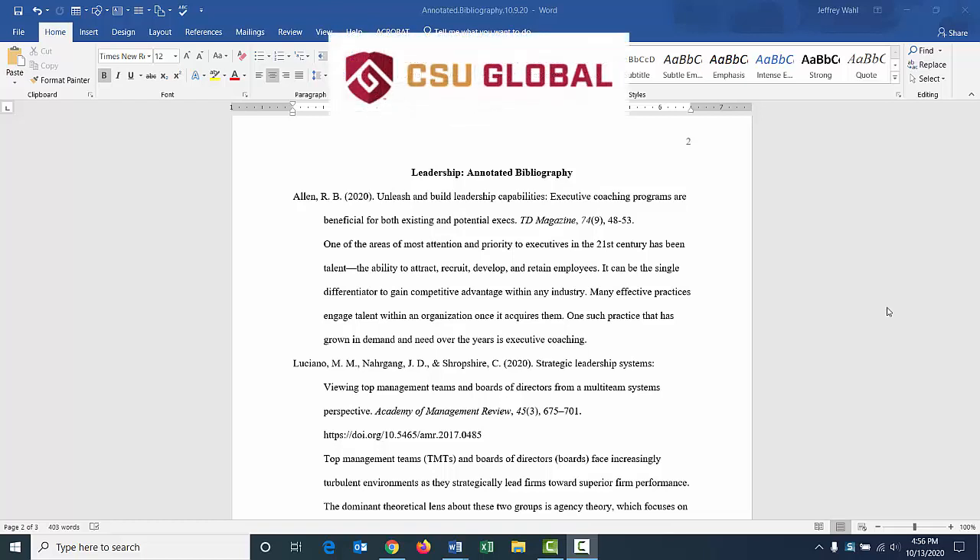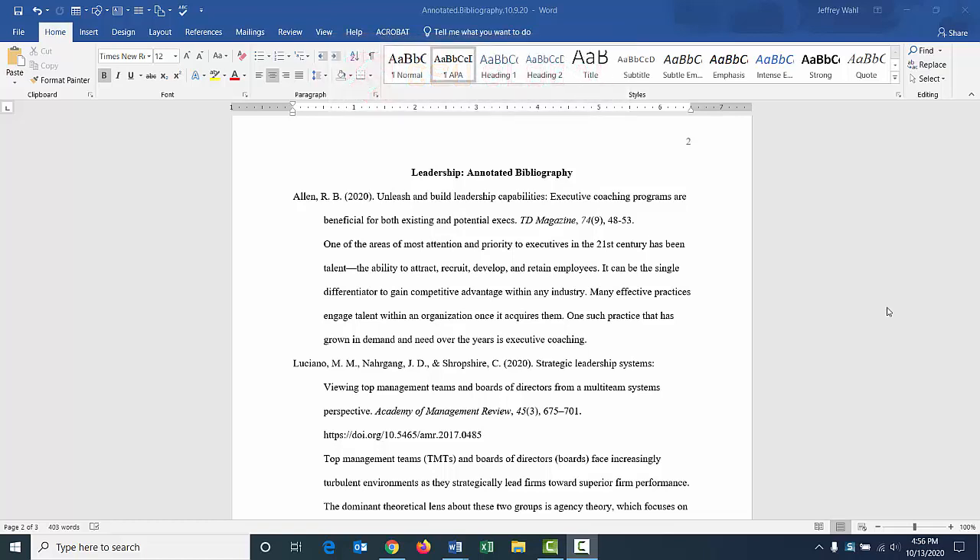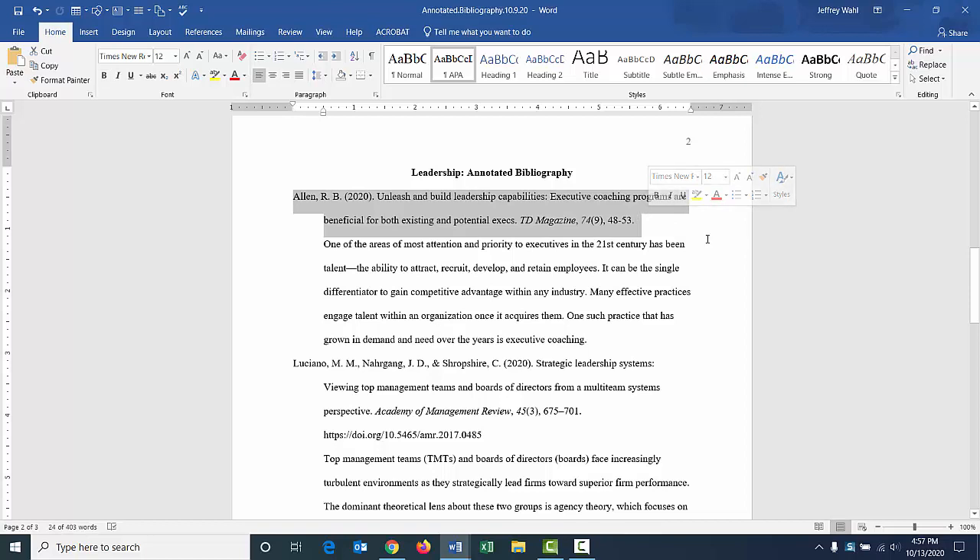Hi everybody. Today we are going to talk about how to put together an annotated bibliography in APA format. We're looking at an example here of an annotated bibliography that I put together. As you'll notice, here's what you're probably used to looking at for your reference citation in APA format. And then the annotation — this is a summary of the article. It's a one paragraph summary of the article.